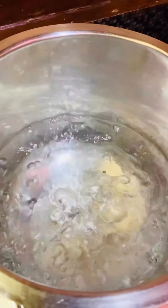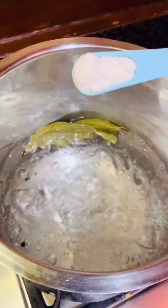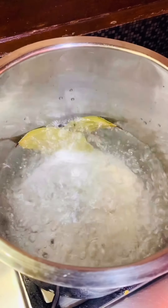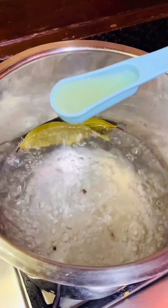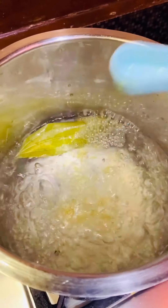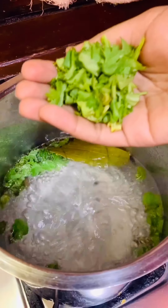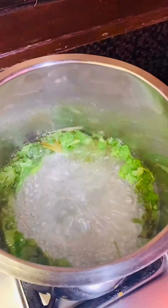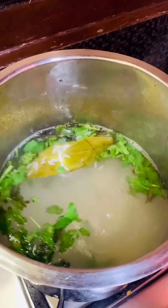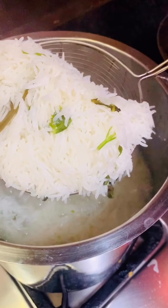Now for the biryani rice, add 5 cups of water and bring to a boil. Then add 2 bay leaves, 8 to 10 peppercorns, 1 teaspoon salt, 1 tablespoon lemon juice, 1 tablespoon oil, some mint leaves, some chopped coriander leaves, and 2 cups of soaked rice (soaked for about 30 minutes). Cook the rice until 90 percent done.